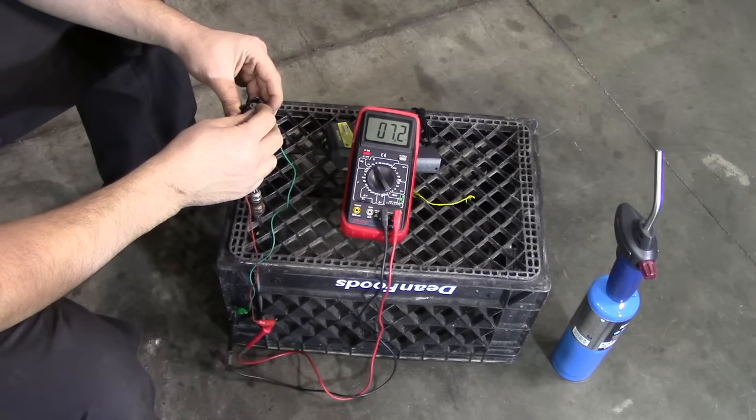We got about seven, seven and a half ohms of resistance for the sensor. I don't have a manual for this, but I'm just doing this to show you the testing procedure.